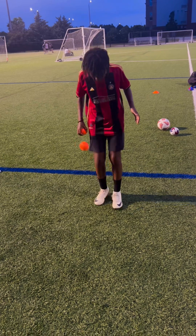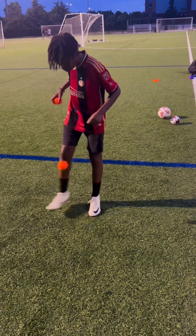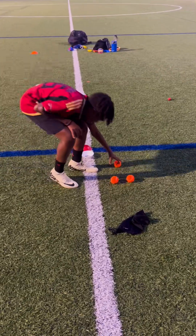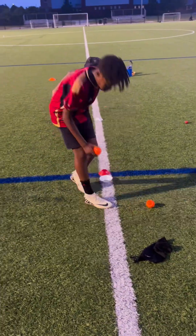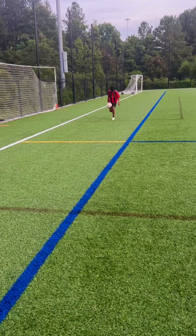We end the session with two minutes of tennis ball juggling. At this point he's really fatigued, so he has to concentrate in order to complete the tennis ball juggling challenge. Keep plenty of tennis balls nearby in case one flies away.